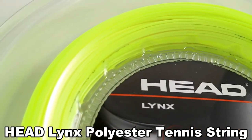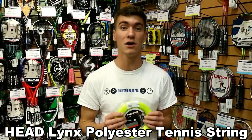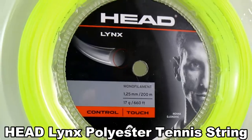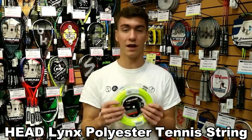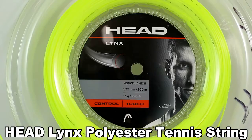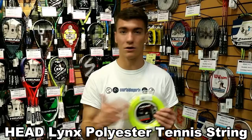It gives consistent pop on each of your shots. So if you're an aggressive player who likes to hit big and you want a consistent string that's going to always give you that same feel if you're hitting it in the middle of the racket, then look out for the Head Lynx because I've used it and I've really appreciated the type of pop you get on every type of shot.